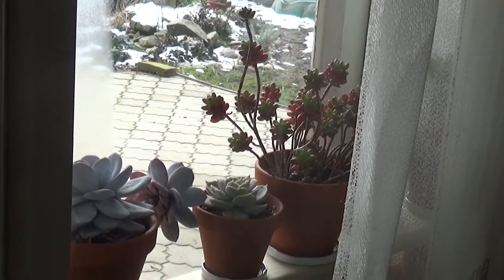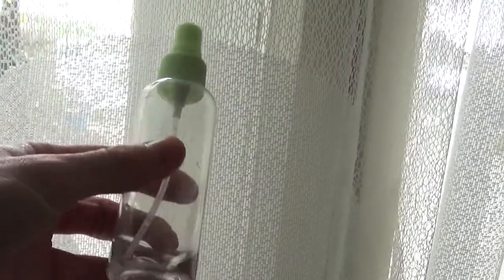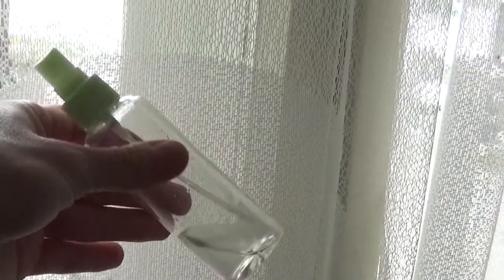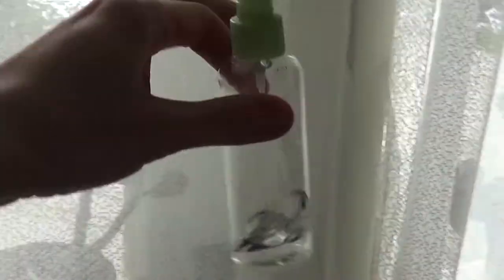My tip here is that I keep near my succulents a bottle of hydrogen peroxide. Basically it can be anything — another solution, homemade solution, or whatever else. Mealybugs can actually die from basically anything. Every time I see a mealybug, I just reach for this bottle and I spray that mealybug, and that's that.